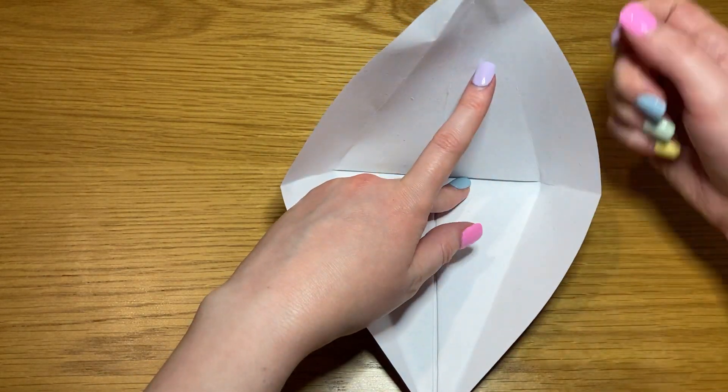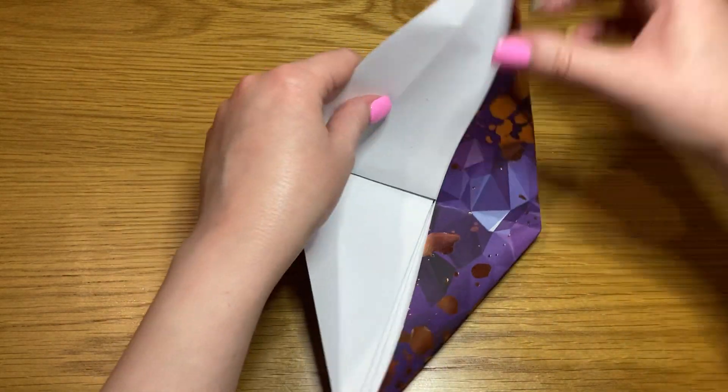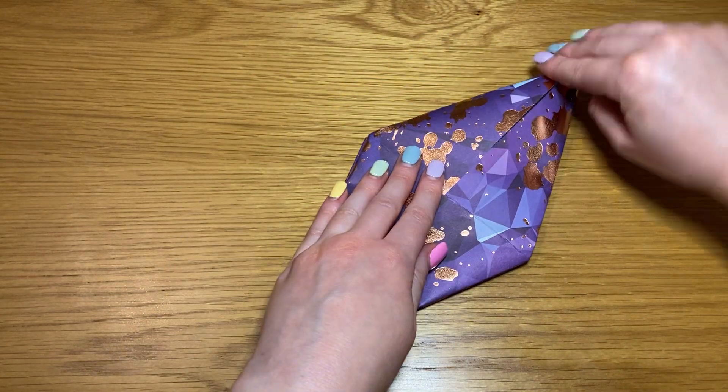Open it all out and fold in the edges along the outside creases so that it makes this elongated diamond shape.